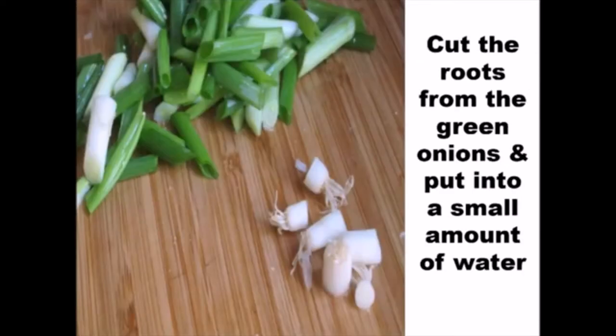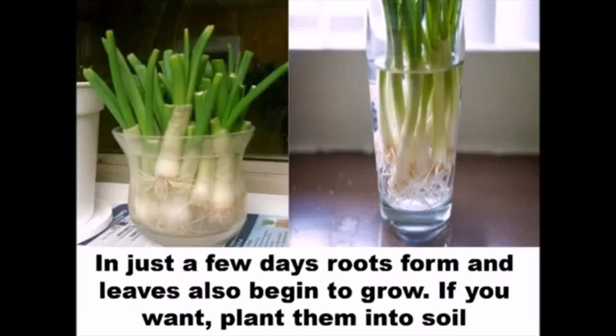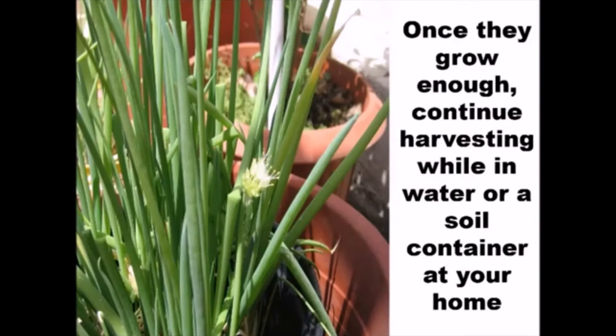Cut the roots from the green onions and put them into a small amount of water. In just a few days, roots form and leaves also begin to grow. If you want, plant them into soil. Once they grow enough, continue harvesting while in water or a soil container at your home.